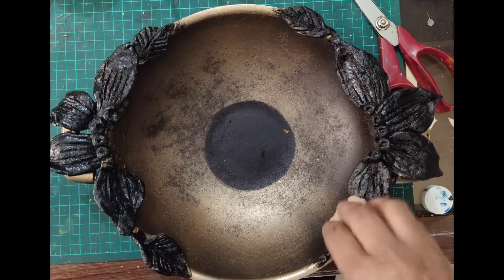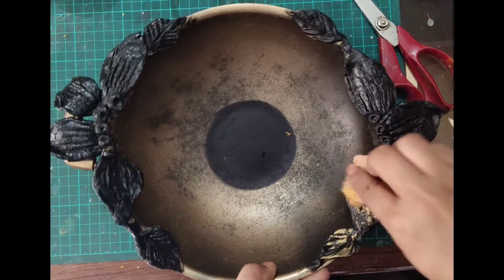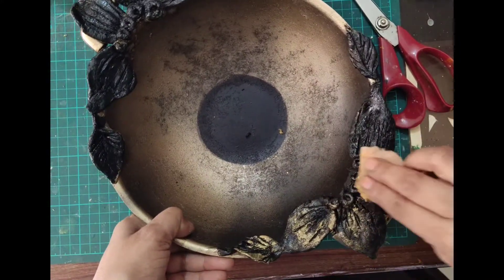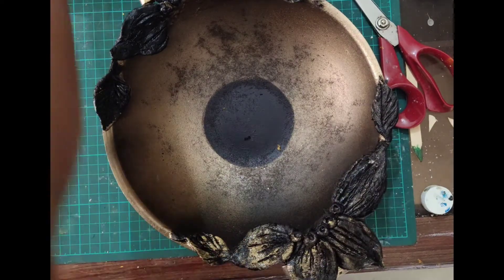This is my golden acrylic paint. I have dipped my sponge in this paint and I am dabbing this colour on the flowers and on the leaves.